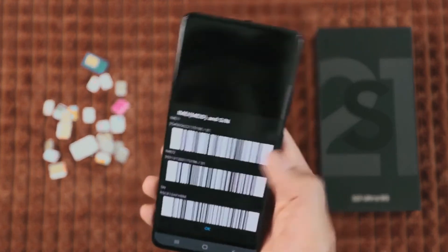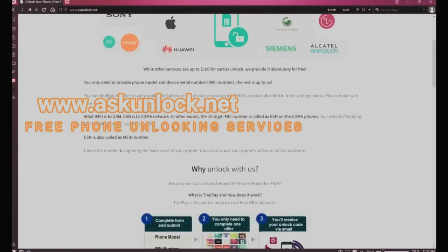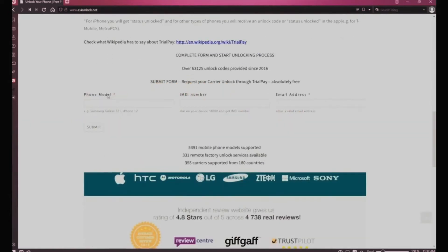Now we're gonna switch cameras and go to the computer. On this website we will request the unlock using the IMEI number. We need to start by filling in the form — enter your phone model and insert your 15-digit IMEI number that we got a few seconds ago. Lastly, insert your email — that's where you want to receive your unlock code, so make sure you write it down correctly.